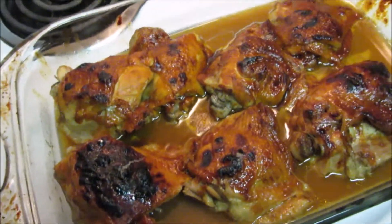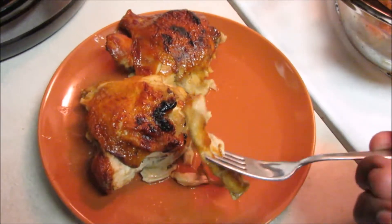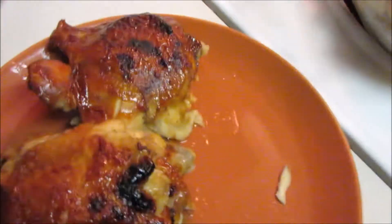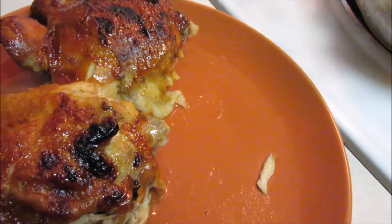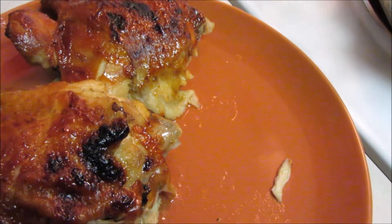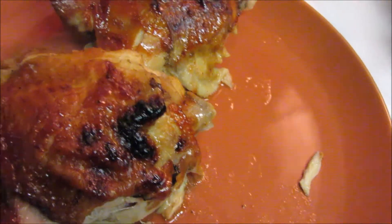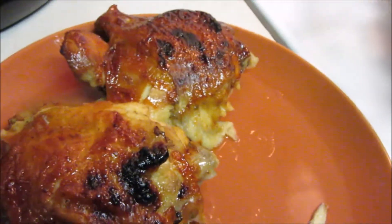I'm gonna throw a little light bread around that chicken. Let me get a little piece and see how it tastes. Mmm, it's tender, it's seasoned perfectly, it's not salty — I love it. For the rest of my dinner I'm making rice, broccoli, and light bread. I'll see y'all next time, hood folks, for another cooking video.